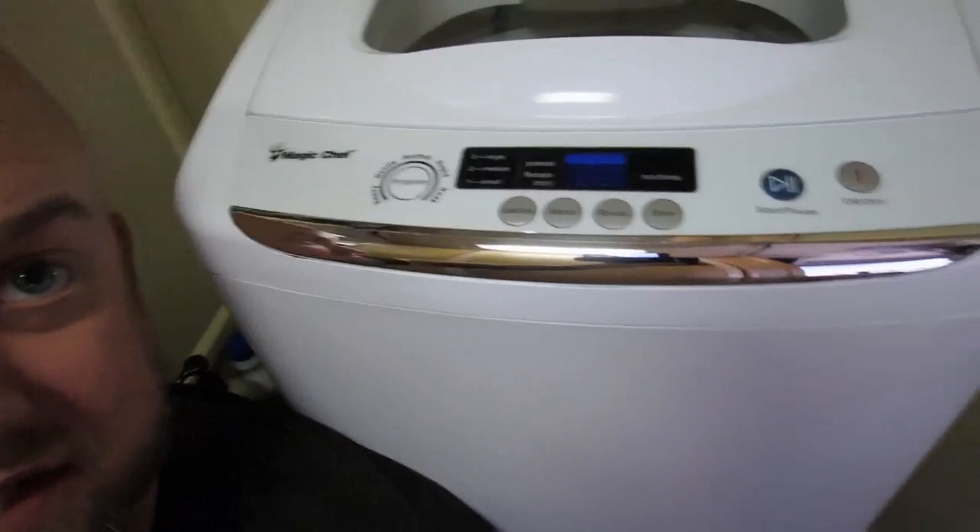Hey guys, Jay here from Rambling Campervan. I think I got something here you guys might really like — this is the Magic Chef 0.9 cubic foot wash machine. I don't know if you guys saw the last video I did on the Panda wash machine, but this is what I upgraded to. If you didn't see that video, go ahead and watch that one — it's the Panda wash machine. I upgraded to this one because it does slightly larger loads of laundry.